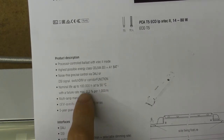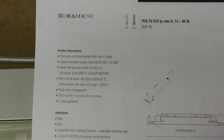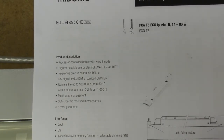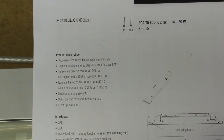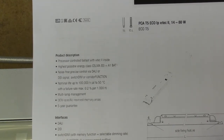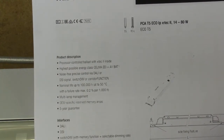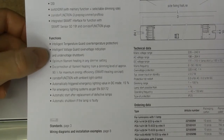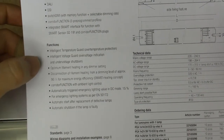We also have some rather impressive reliability specs, which you'd expect given the quality of the components used - a nominal life of 100,000 hours at 50 degrees, with a failure rate of maximum 0.2% per thousand hours. That's very, very good. If you were to have that kind of failure rate in other stuff you use, you'd never have to buy anything new. They're also delivered with a five-year guarantee, but I hope they won't have to use that.